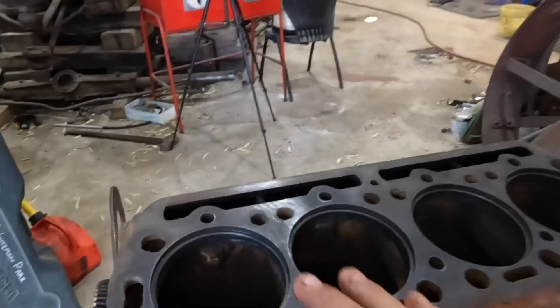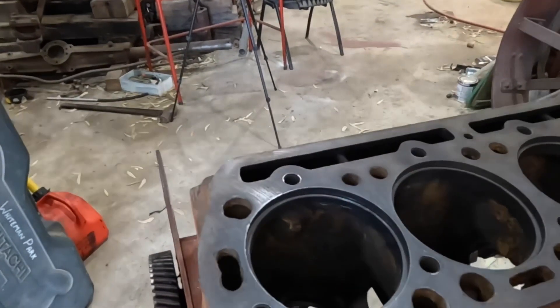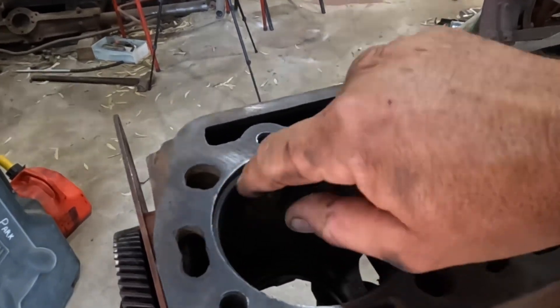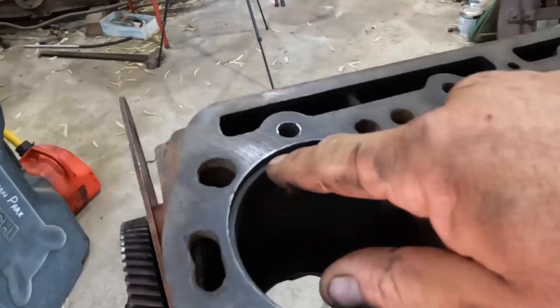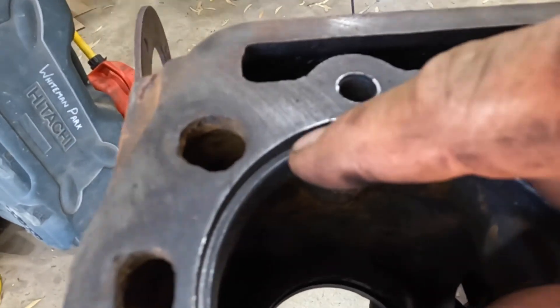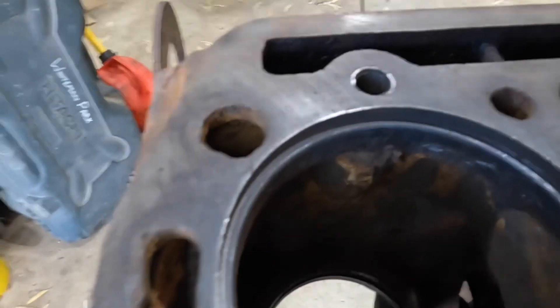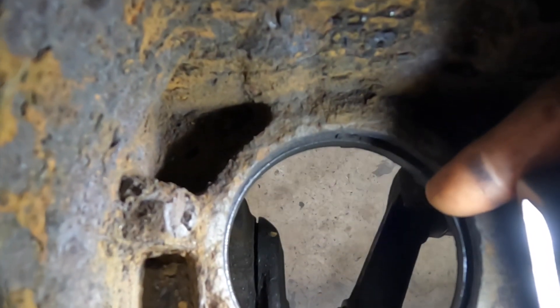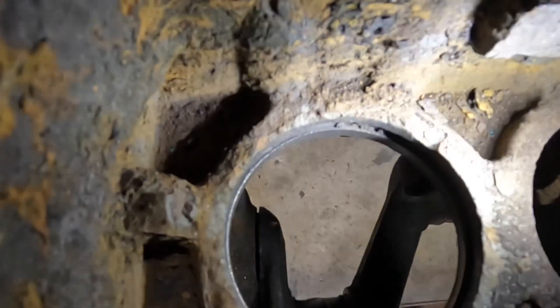The first things to go back in are going to be the cylinder liners. It's really important when we're putting these liners back in to make sure we get everything perfectly clean. This step in here needs to be clean because the top of the liner seats down on this step. The other spot that is much harder to get clean is right down in the bottom of the block. I'll just see if I can get the camera in and show you a little bit more.